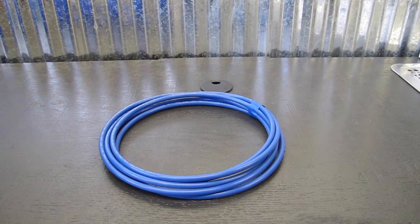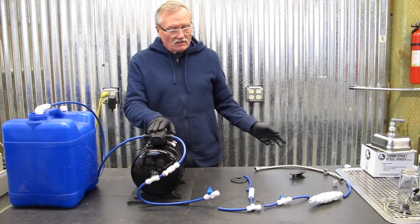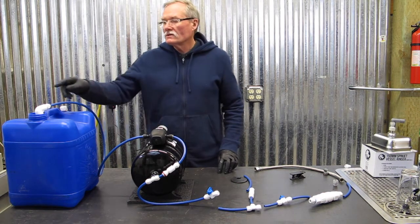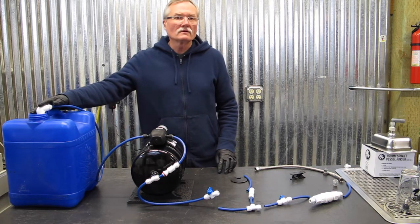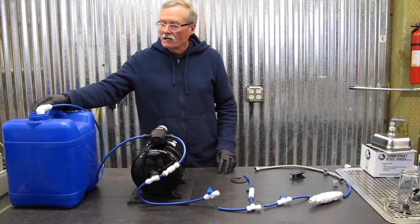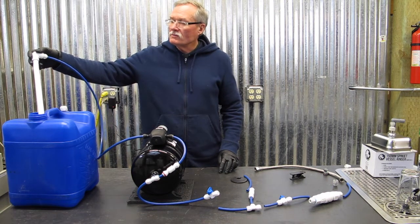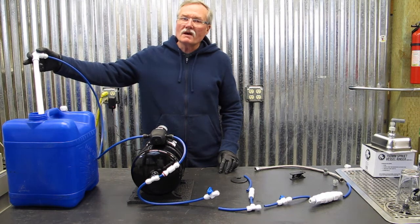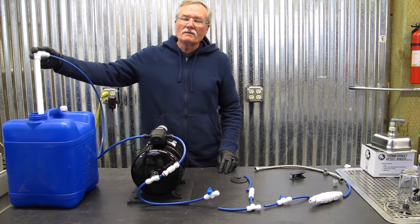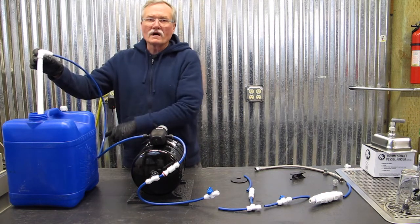Your kit comes with 10 feet of 3/8 inch John Guest tubing, and in today's scenario we've pre-cut pieces of that 10 feet of tubing, utilizing three feet of it to go to our water container. In this instance we're using a seven gallon Aqua Tainer as well as the CafeWorks custom water pickup tubes. The water pickup tubes have a built-in check valve at the bottom that keeps water from draining out when you switch the tubes.